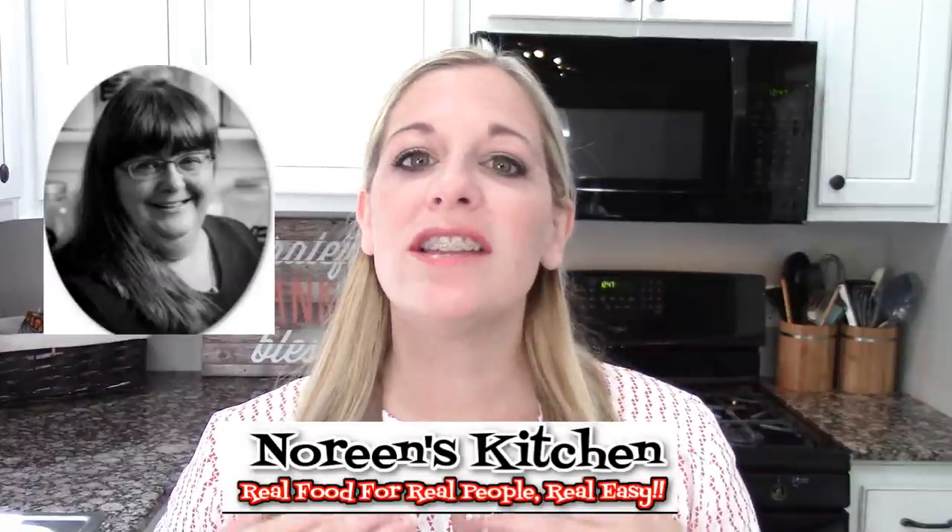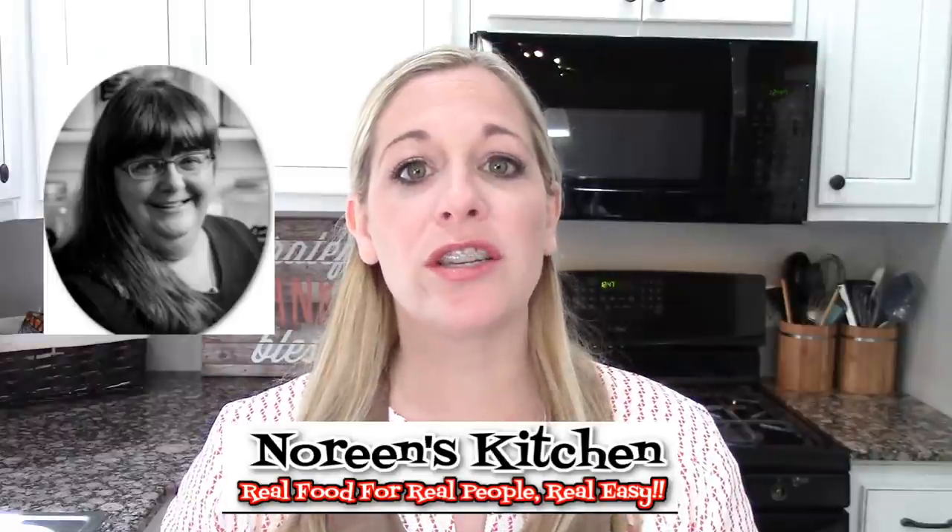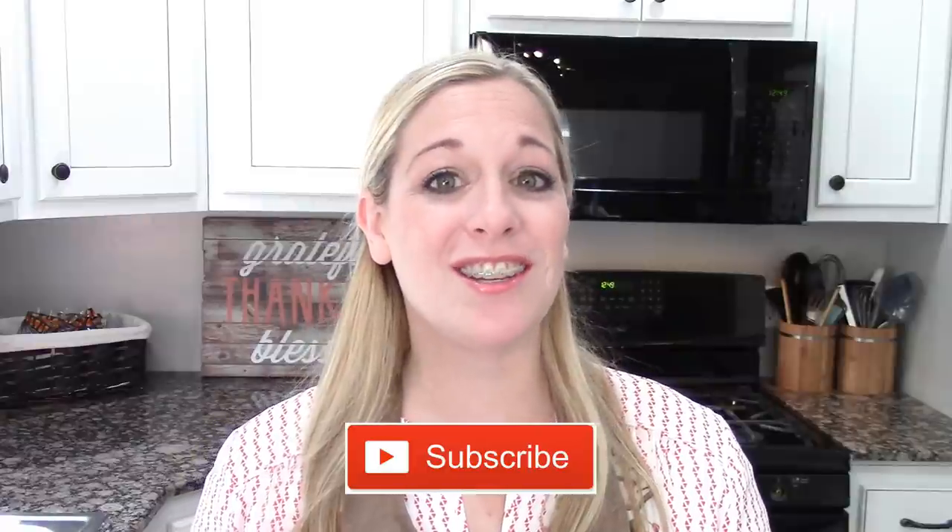Hey friends, welcome back to She's in Her Apron. I am so excited for today because I'm collaborating with Noreen from Noreen's Kitchen. She is amazing — she was one of the first cooks I followed here on YouTube. I love watching her cook; she's so real and her recipes are yummy and down to earth. She's so captivating and I really enjoy her, so I'm really glad to get to know her and do this collaboration. If you came over from Noreen's channel, hello! I am so glad you're here — hit that subscribe button and get to know me.